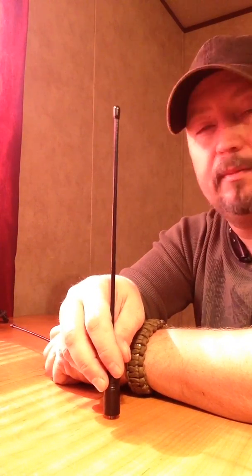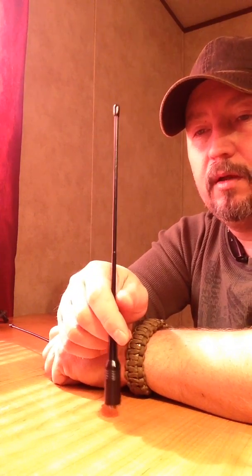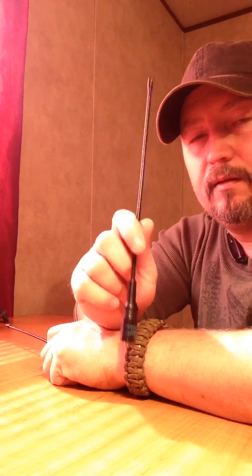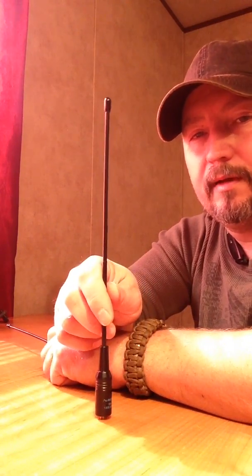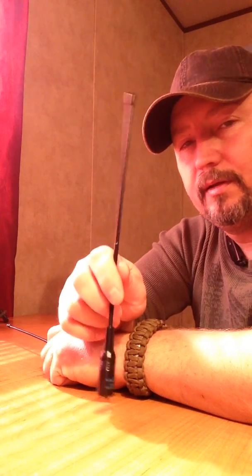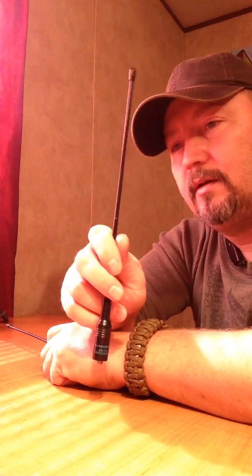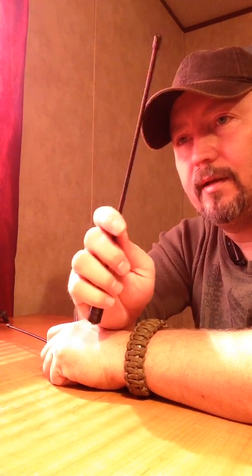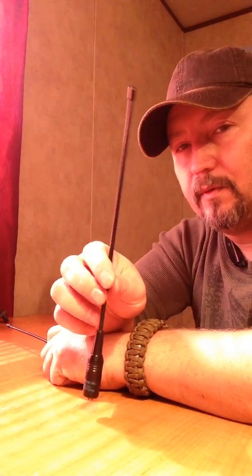I just decided to get these antennas here — they're a little bit longer than the stock ones. It says they're up to 50 ohm, 215 millimeters. The NA701 is kind of the medium, middle antenna — longer than stock, but not overbearing long like the NA774s.